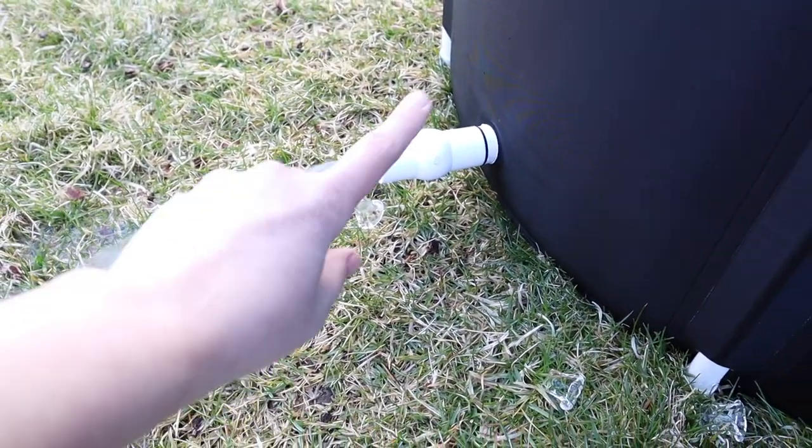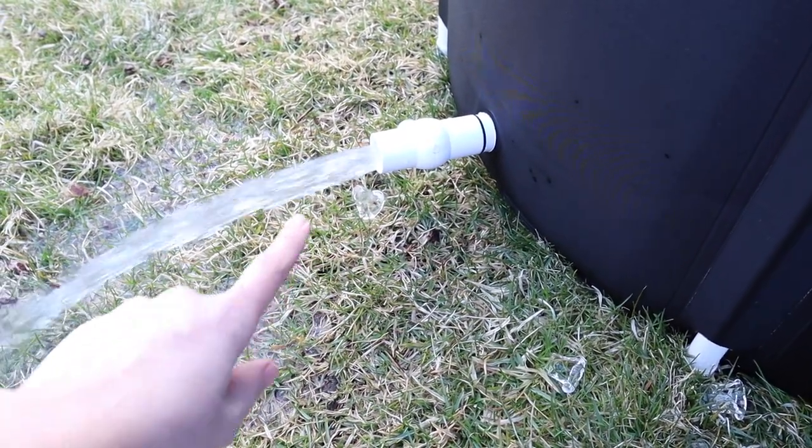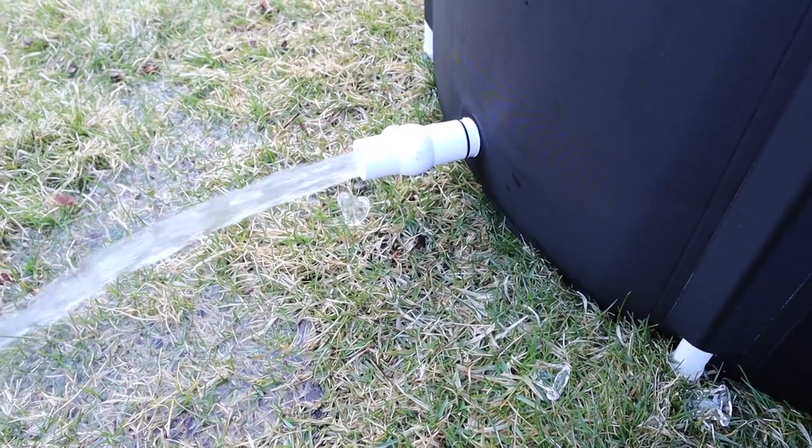Once this is fully drained, I'm going to go ahead and rinse out the inside from any debris, grass, stuff like that, and let it fully dry out. Then I can fold this up and store it away for next time.